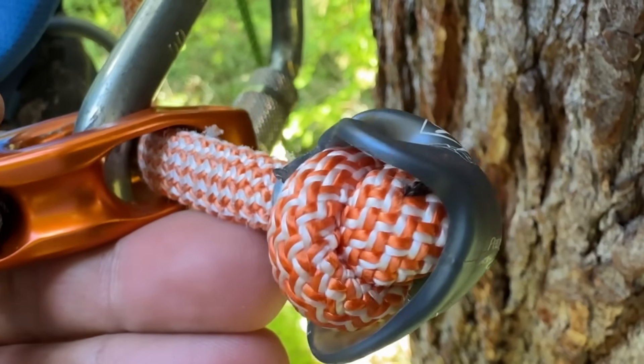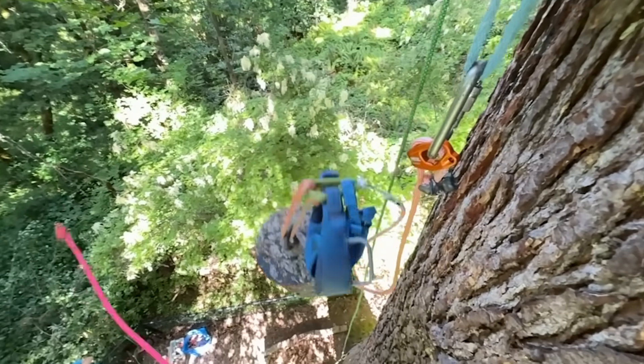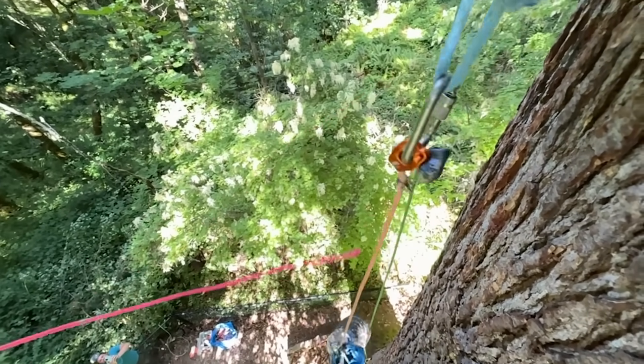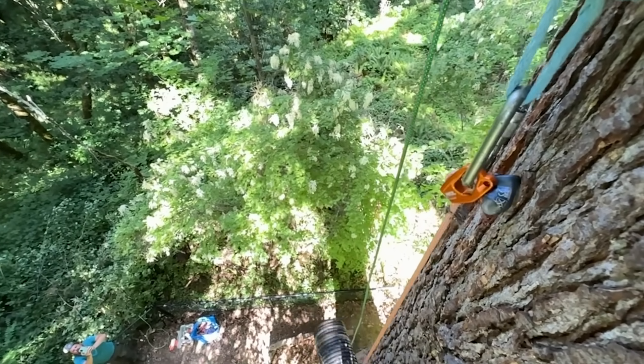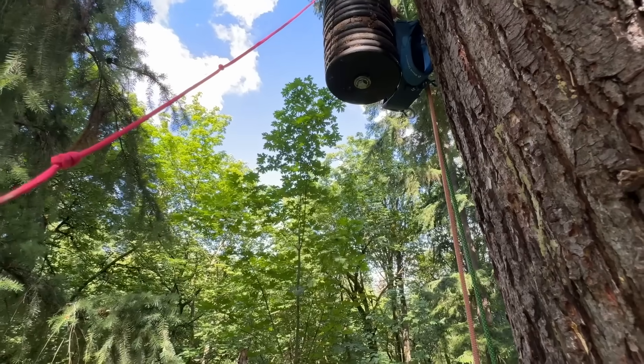This rope is pretty flat now and that knot has almost no tail. Let's just do a fall factor one and see what happens. Did it not break? This was only a fall factor one and it got us a higher force. One last time for good measure.